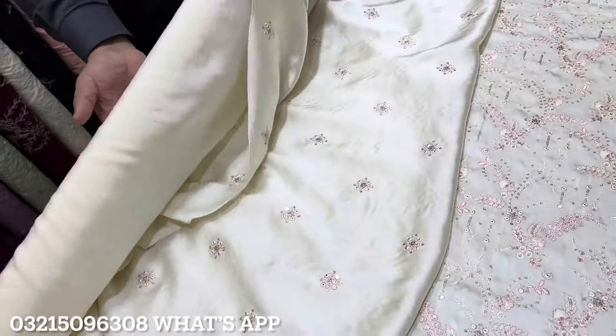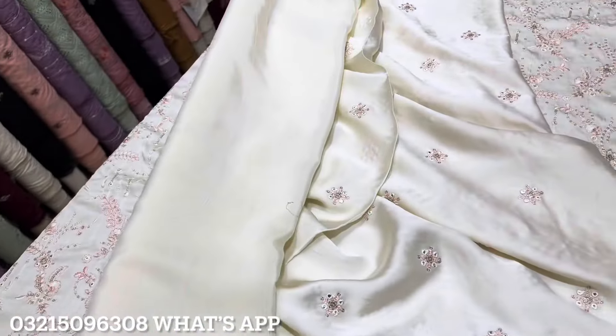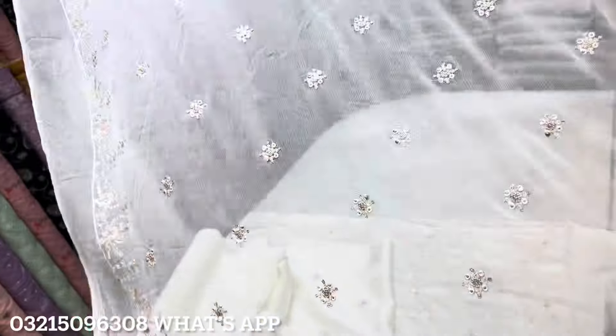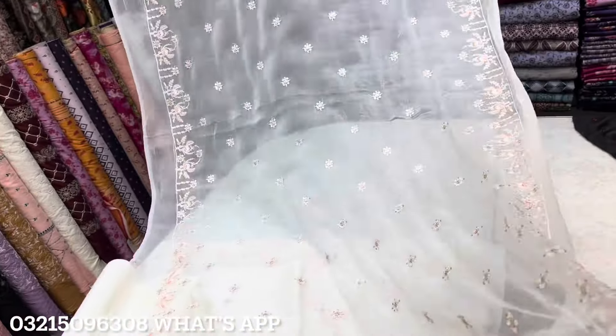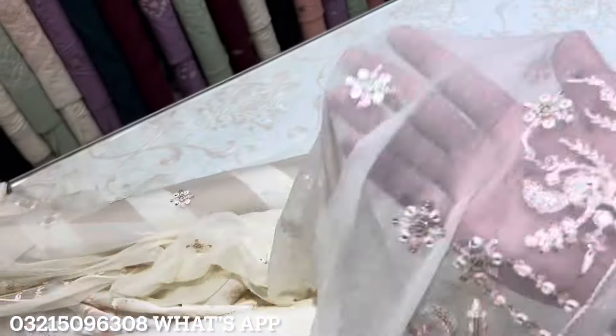The back and sleeves fabric is included. Extra fabric is provided for extra large size. This fabric is very well made. It has a very beautiful color. Complete look is achieved — look at the quality of it.